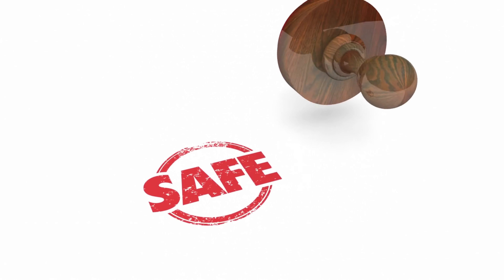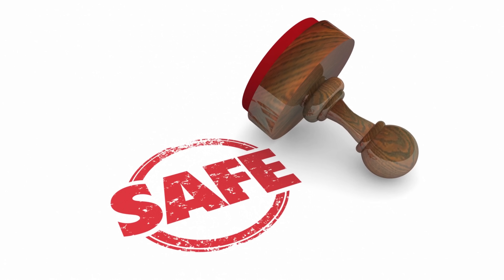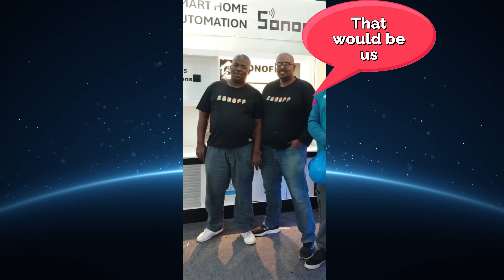Quick safety note: you're working with mains voltage. Turn off power at the breaker and follow your local regulations. If you're unsure, use a licensed electrician.